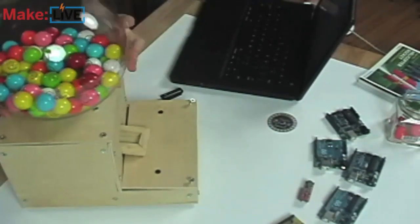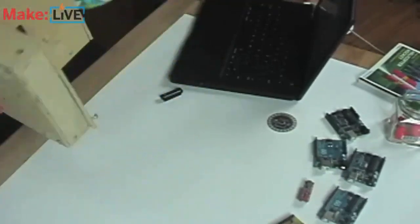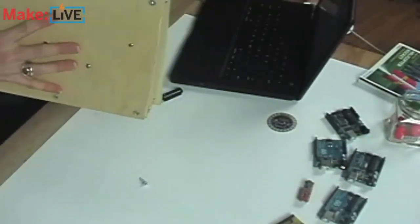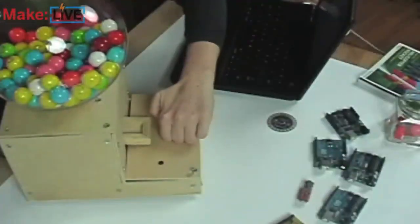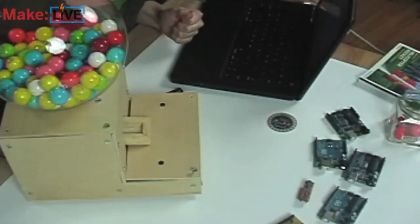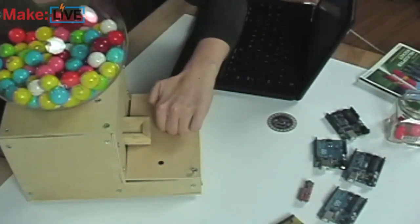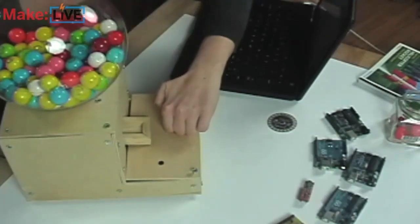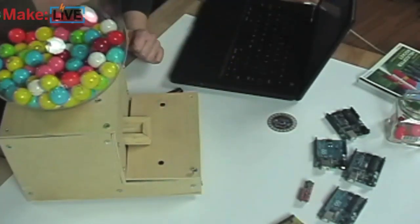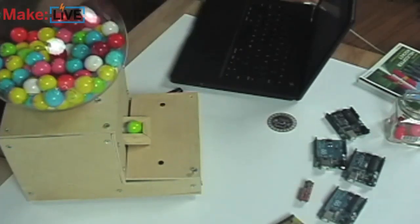It's trying really hard. I think we jammed it - we were messing around with it before. It's all better now. Ready? Give me a pink one. You got the red light - it gives you the red light when you get the knock wrong. One more time. Yay! I got a green one.